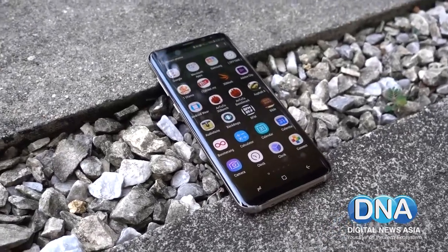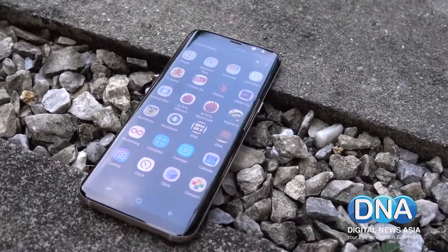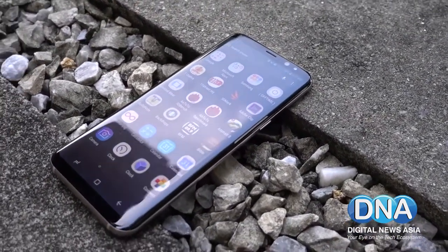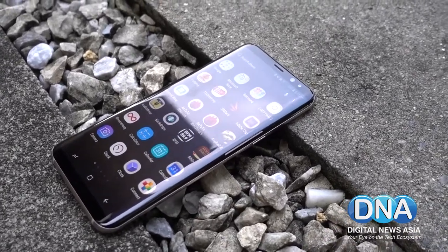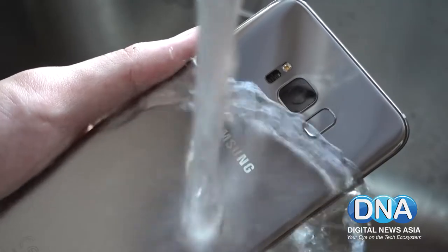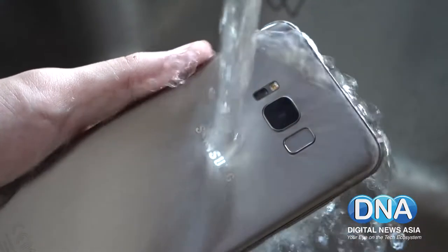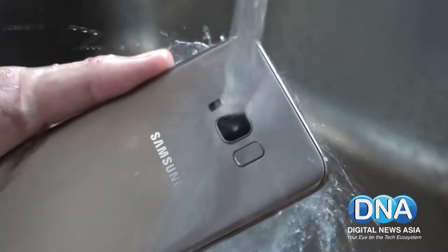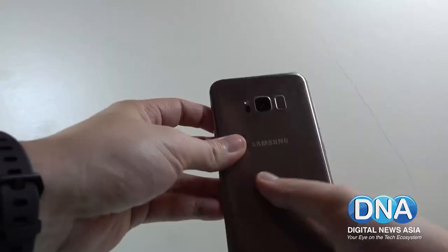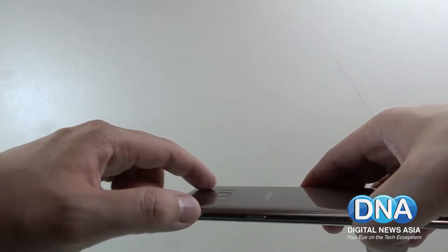The 6.2-inch screen is the main highlight — the Infinity Display, as Samsung calls it. It still maintains its very slim and sleek design, just as the S7 before it. In fact, it looks very similar to the S7. The camera is really flush, so there's hardly any camera bump at all.